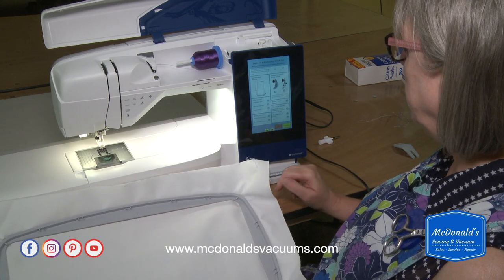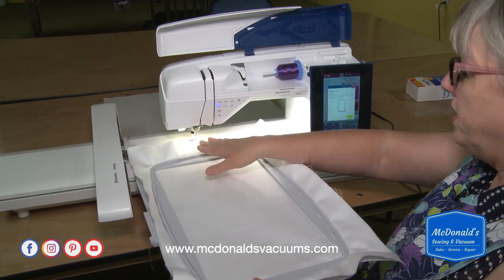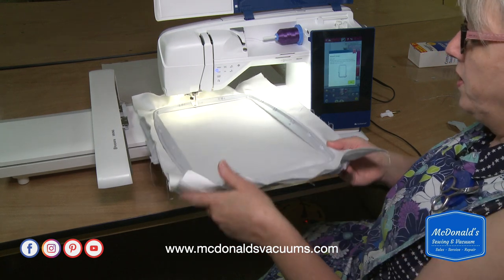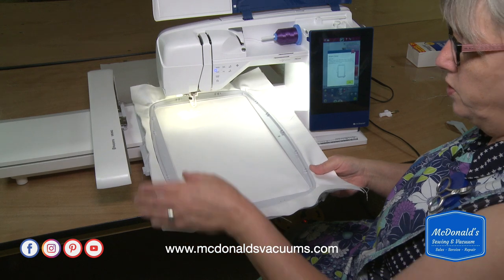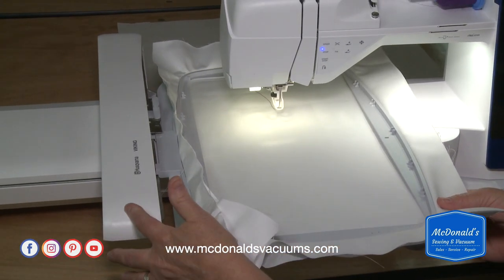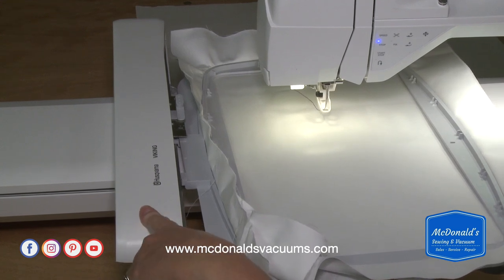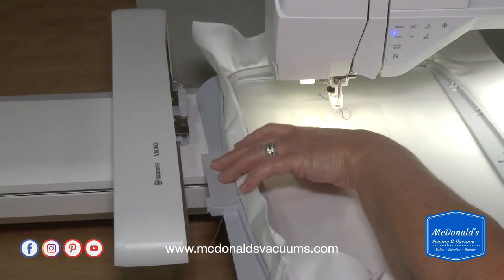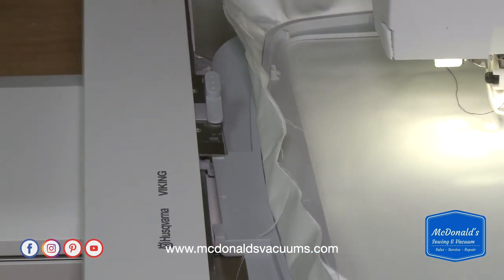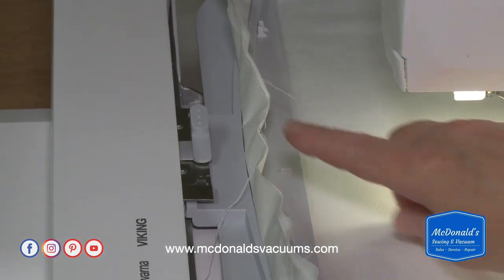I'm not going to make any changes here, just press continue. That takes me into embroidery stitch-out mode. It's going to tell me to put the hoop on. To put the hoop on, slide it straight in under the foot first — if you go up, down, or angle it, it can be hard to get in. On the left side is where the hoop attachment slides into the embroidery arm, which has robotics very similar to those used in long arm quilting.